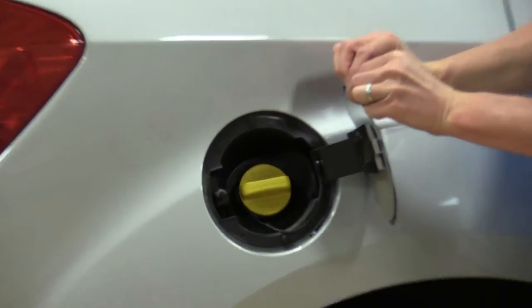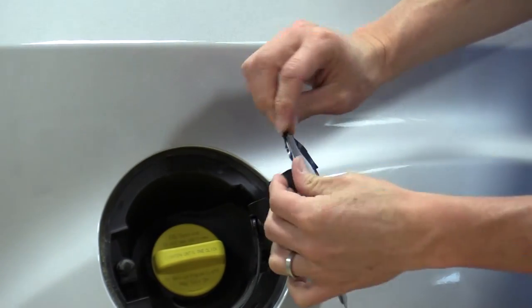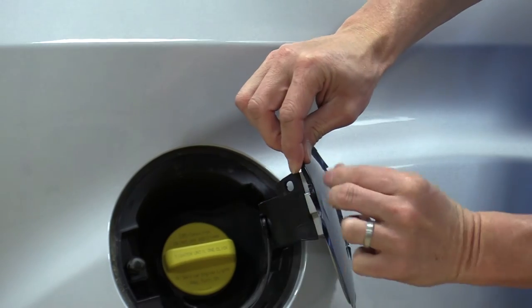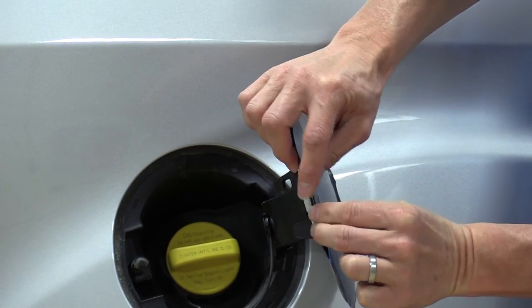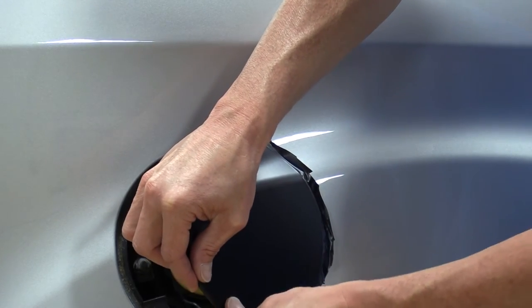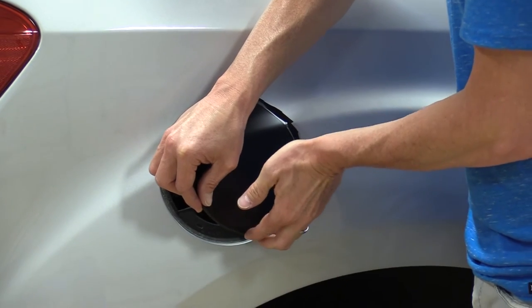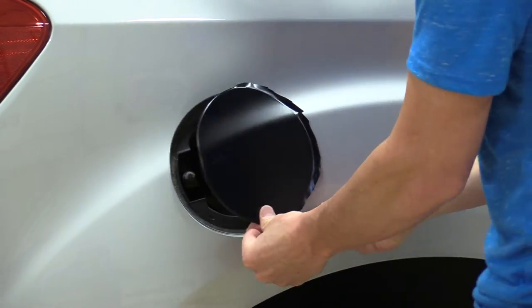Pretty easy here. Just go ahead and take your hands, and you want to just stretch that and wrap that around the edge. Just work your way around. Kind of roll your fingers off the edge and stretch it as you go.